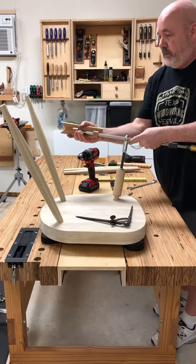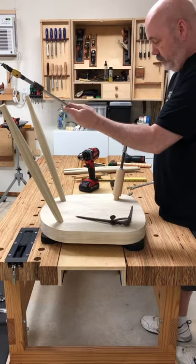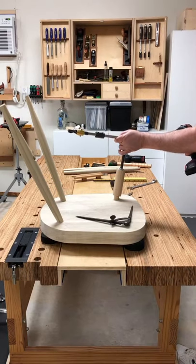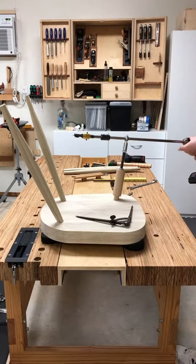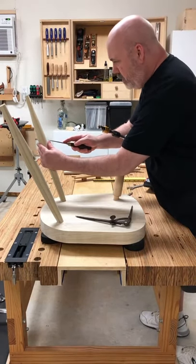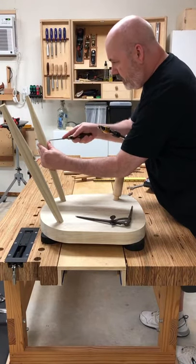Remove the center finder like that, then thread it back into the jig bearing. I want to take an awl and make a little mark. I should probably have my reading glasses on for this.